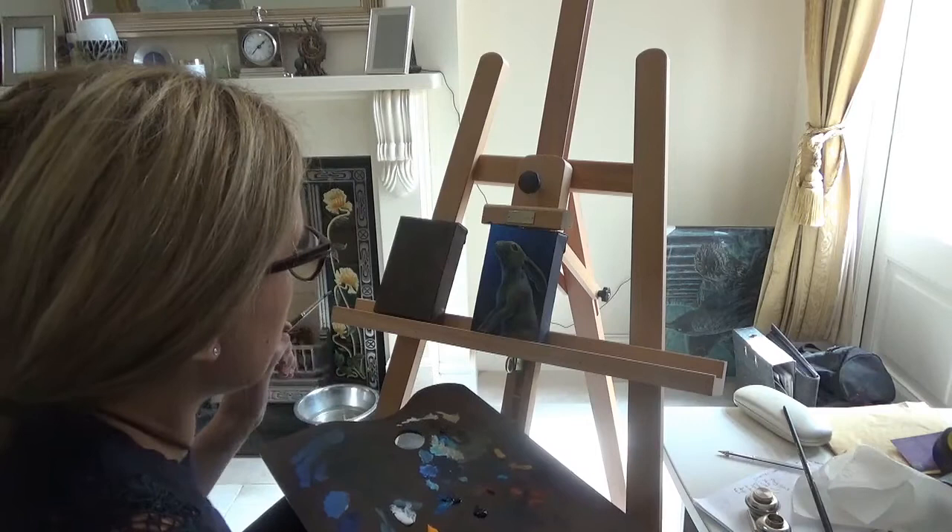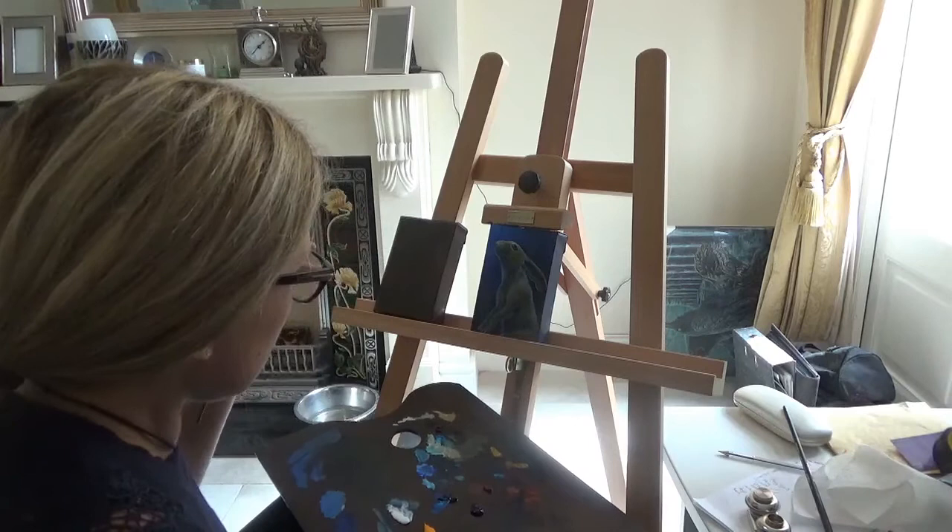This is the second day on the painting. I did about an hour yesterday and this built up the main shape.